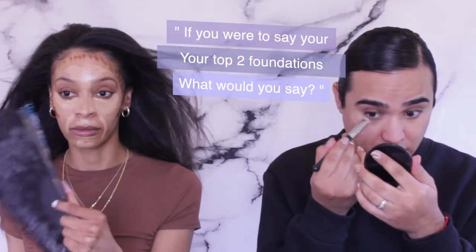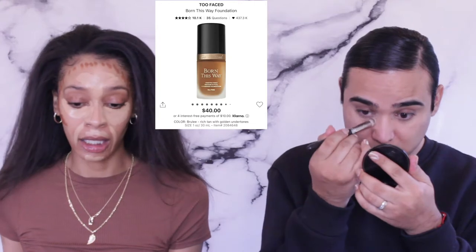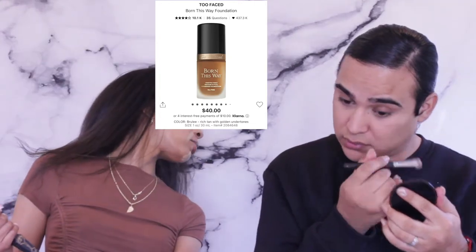I love doing it like this. Once it gets tacky it stays in place more — it doesn't sheer out as much, it has fuller coverage. If you had to pick your top two foundations it would have to be Born This Way foundation and the Smashbox Studio Skin.